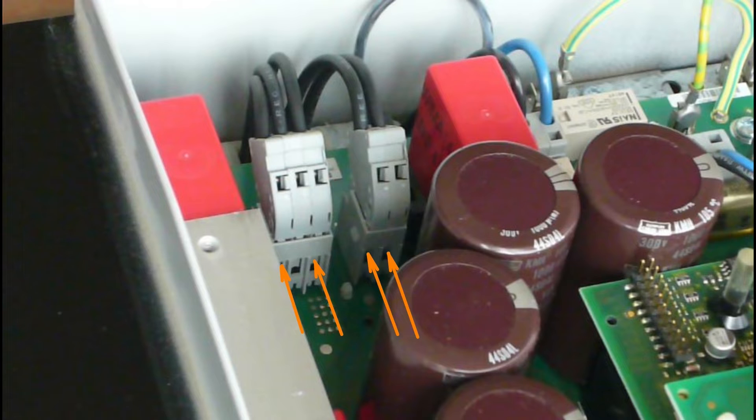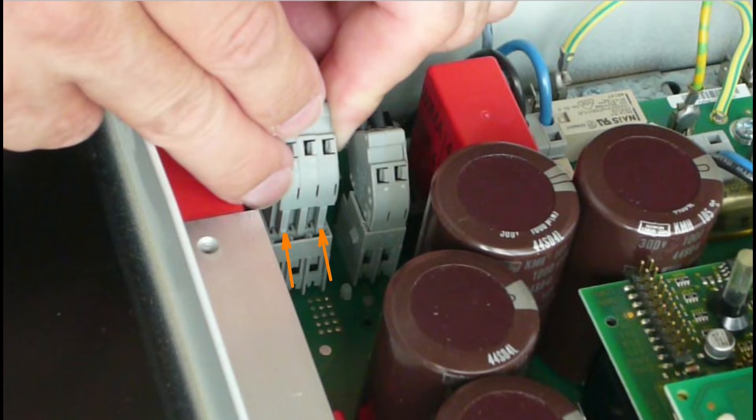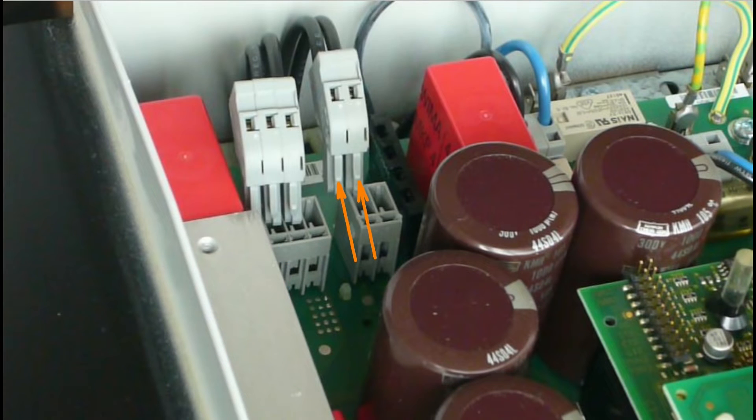Each connector has small locking hooks on the outer contacts. To release the connectors, press on the orange arrow position on the locking hooks. Here you can see the locking hooks of the three-pole connector, and here the locking hooks on the two-pole connector.